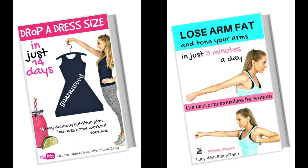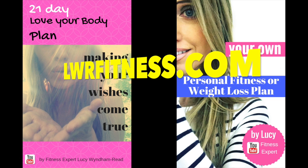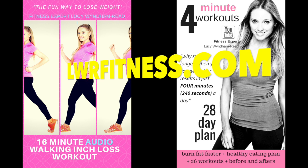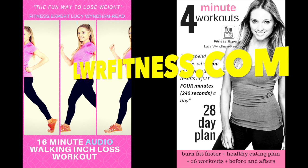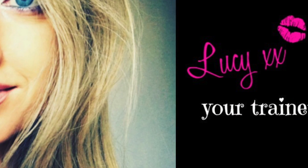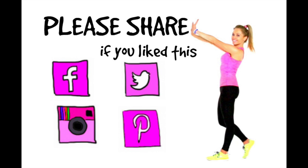If you liked today's video, please give it a thumbs up. If you've got any questions about the workout, let me know. I do online training and have loads of ebooks — if there are specific areas you want to work, you want your own tailored personal program, or you want something focusing on nutrition, head to my website lwrfitness.com — I'll leave a link below. Definitely give it a thumbs up, hit the subscribe button, and please share it on Facebook, Pinterest, Twitter, or Instagram. Really well done with today's training, and I'll see you back on my channel for another workout soon.